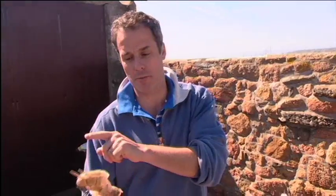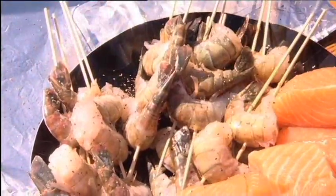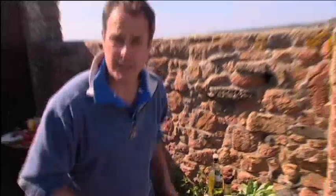Prawns — great, they've got their own shell, perfect. They'll be protected when we cook them on the barbecue. These need very little doing to them. I'm going to put on some olive oil and a little bit of salt and pepper. The salt I'll put on just before they cook. That is it. They need nothing else apart from a squeeze of lemon or lime once they're done.